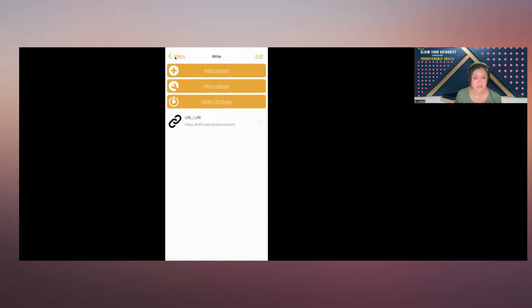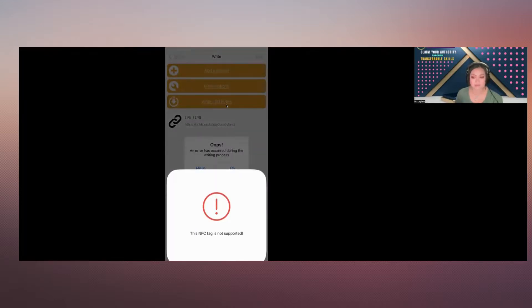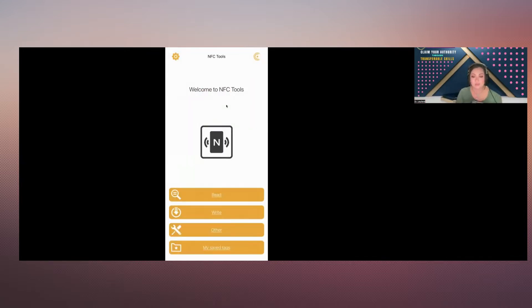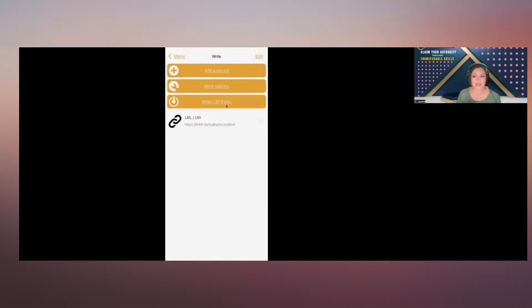Once the URL is entered and it's there, the next step is to click Write — it says Write 30 bytes right here. Click on that, and it says Ready to Scan. Make sure you have your NFC card ready and scan it. We got a brief error, so I grabbed a new card from the pack we bought — ten of them. We did Write 30 bytes again, and voila — there it is. The tag is written and we are ready to go.